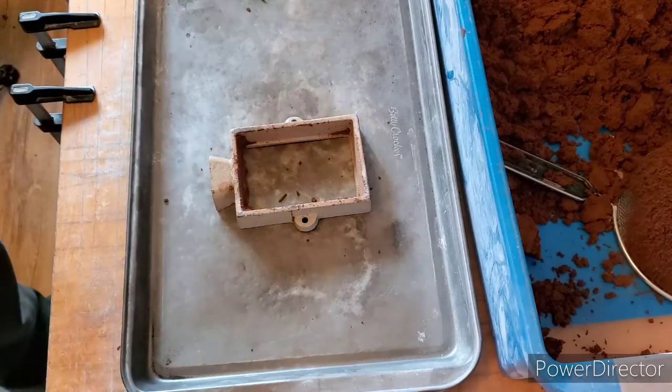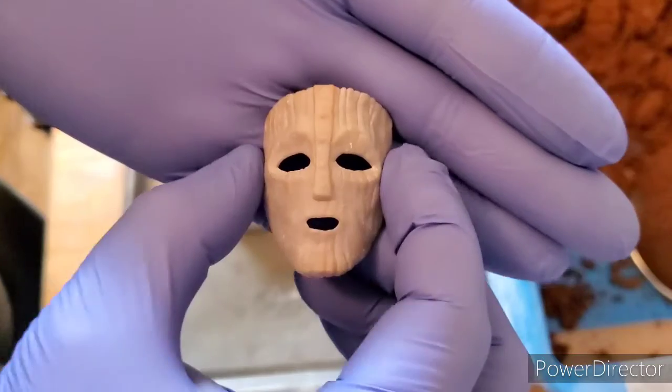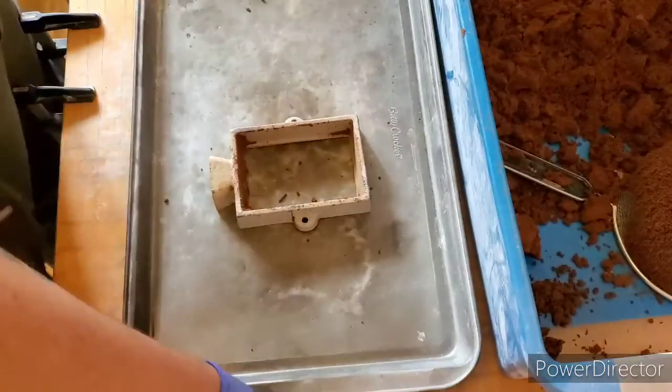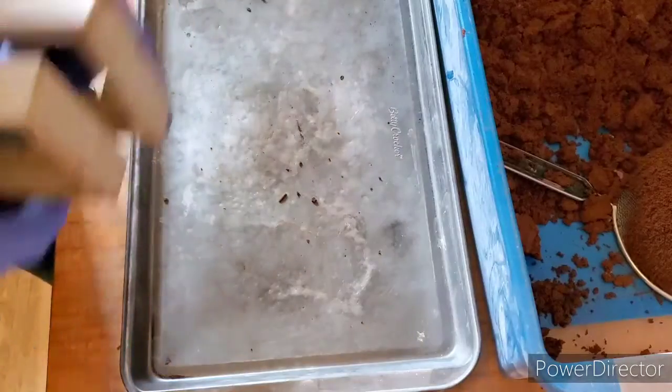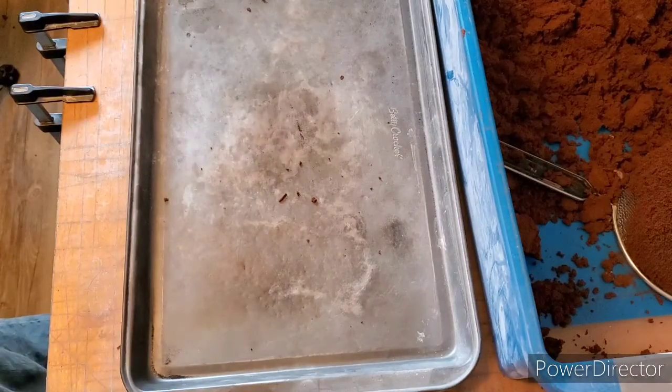Hey guys, how's it going? Big Red Bullion here. Today we are going to cast the small mask, so let me get the flask here.